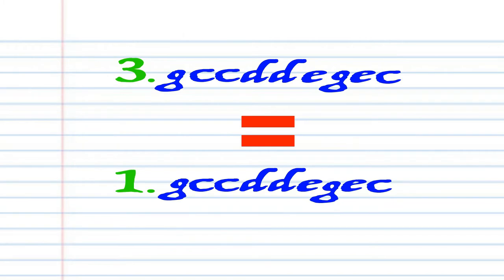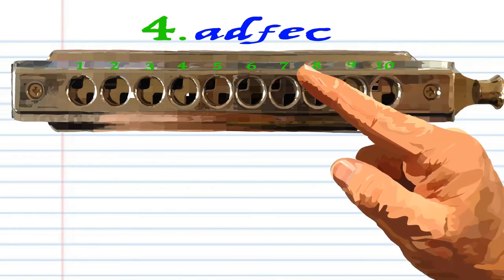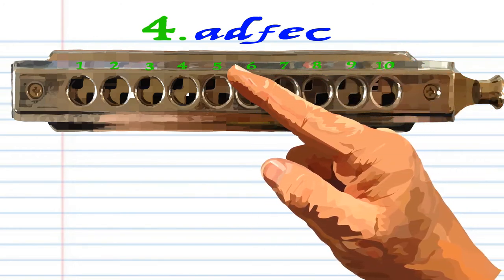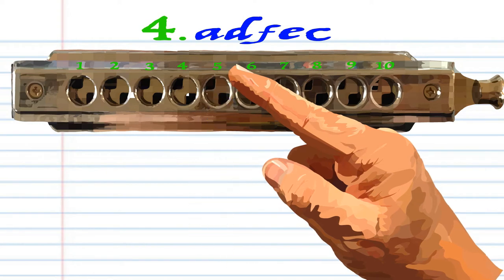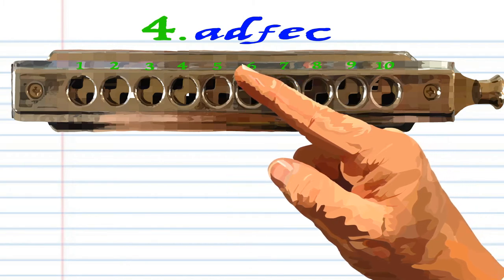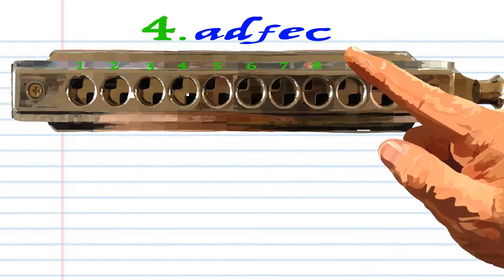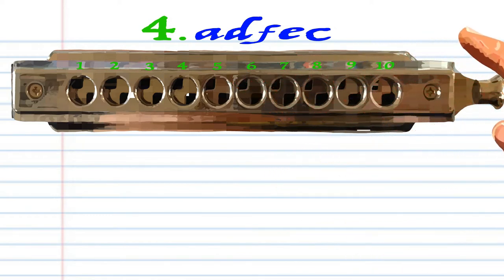Now phrase three is exactly the same as phrase one, so let's move on to phrase four. Breathe in through seven, breathe in through five, breathe in through six, blow into six, and blow into five. Practice this until you end up with something that sounds like this.